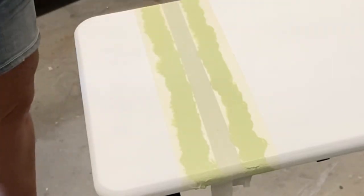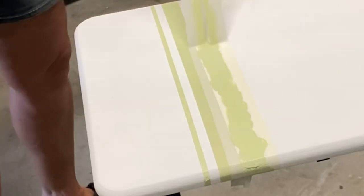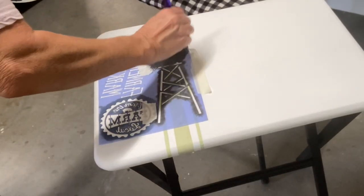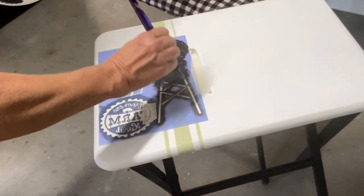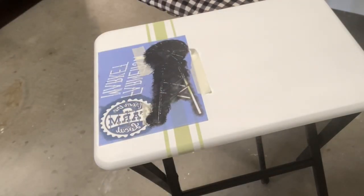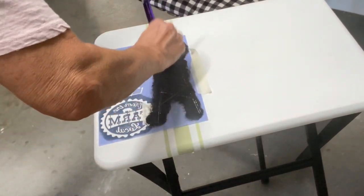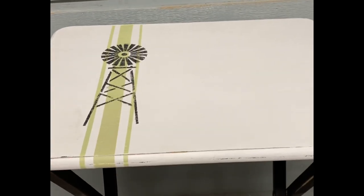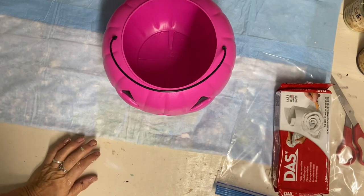You'll be amazed at how clean your stripes come out as long as you let them dry well. Now I'm adding a windmill stencil because a couple of viewers on my last TV table video suggested it would look good on the stripes — since two people mentioned it I decided to try it, and I do think it turned out cute.